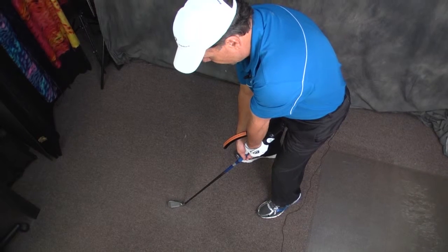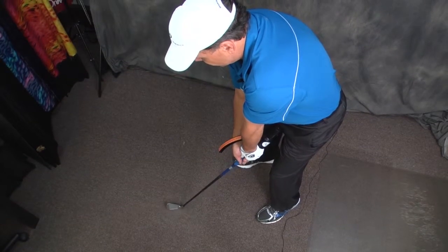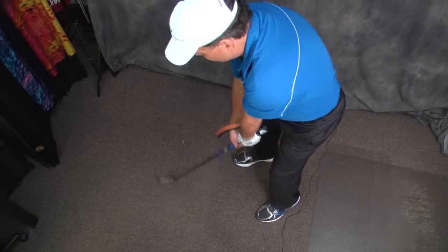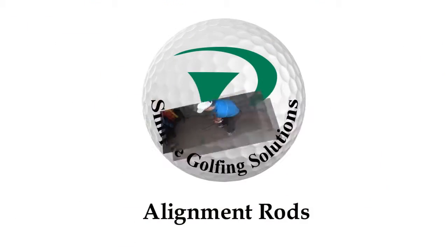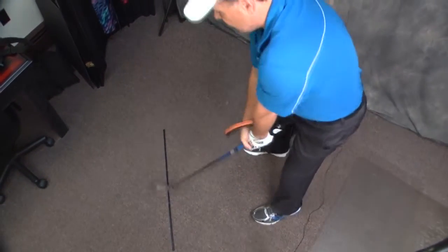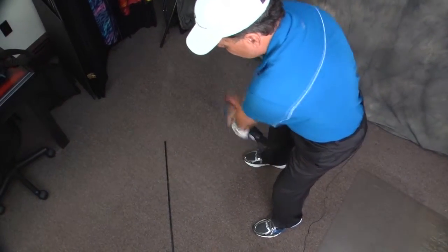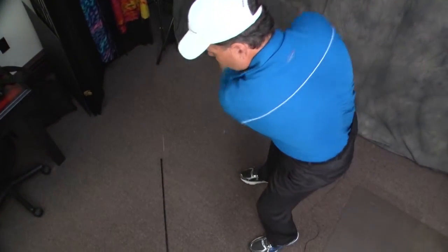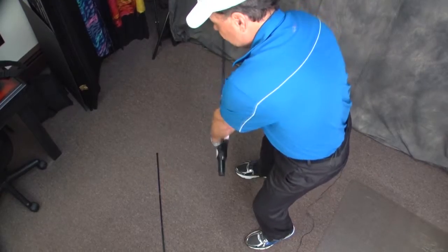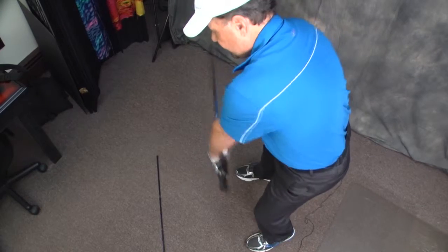The Simple Solution Swing Arm is pressed against your lead forearm. Taking the club back the first six to twelve inches, keeping the laser pointing towards your belt buckle. At mid swing, the laser should be pointing down your target line. At the top of the back swing, the laser will be along your target line. On the downswing, repeat that with keeping the Solution Arm pressed against your lead forearm, keeping the laser along your target line swing path down to impact.